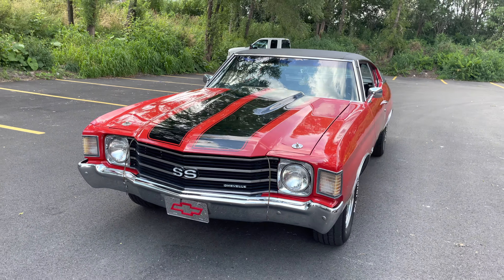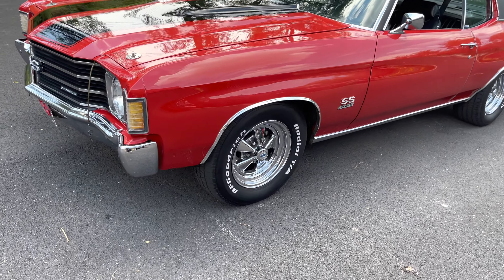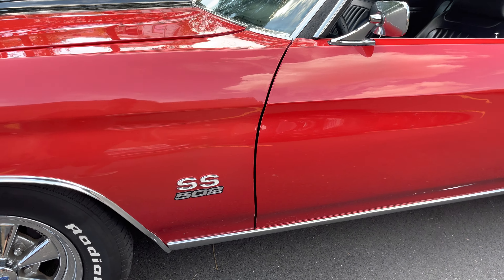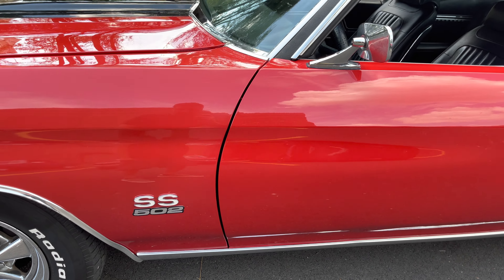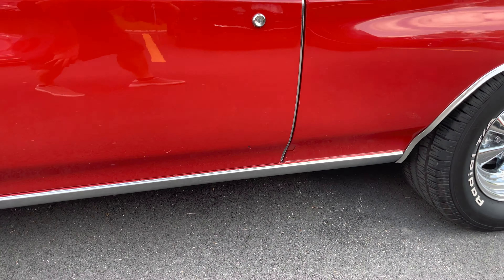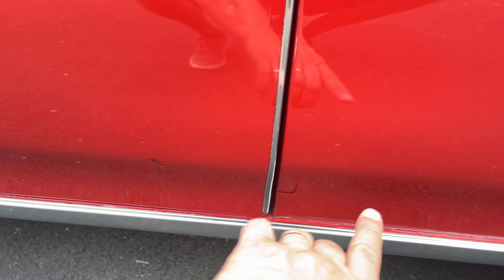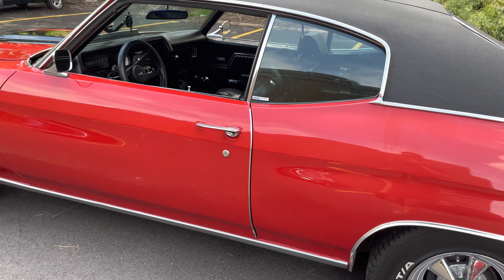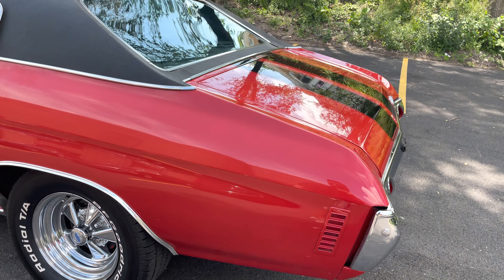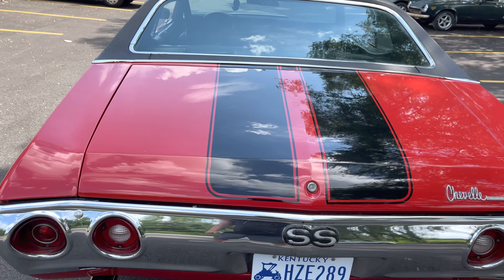I'm going to move in a little bit closer and share with you any defects in the paint and I'll point those out as we progress here. The cranberry red paint was a standard color. Someone added the 502 emblem there — it kind of gives away what's under the hood. Everything looks good here, but there is a little blemish down here and over here. So there are little blemishes there. I do have a shop that can take care of that locally, but we do sell cars as-is condition. Everything here looks great and the stripes look good.